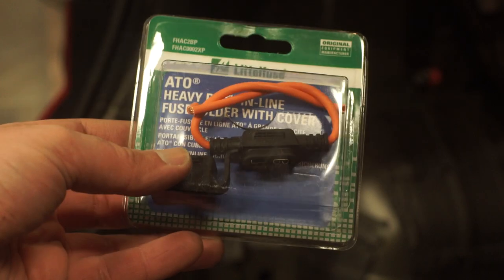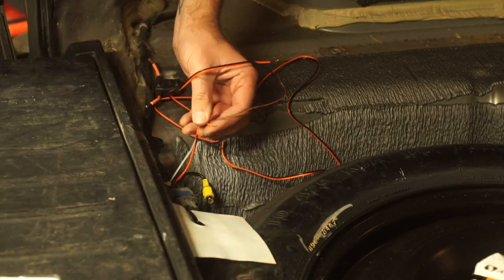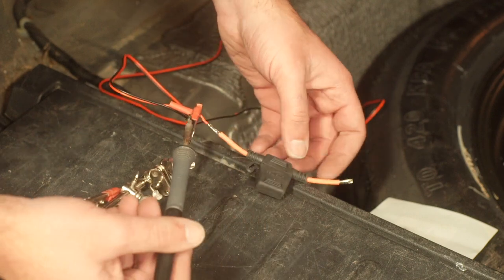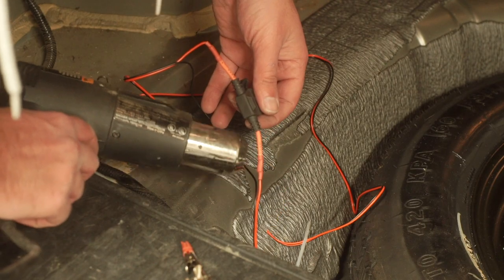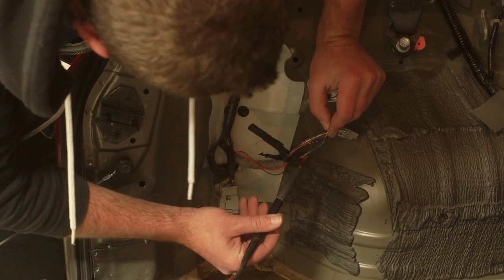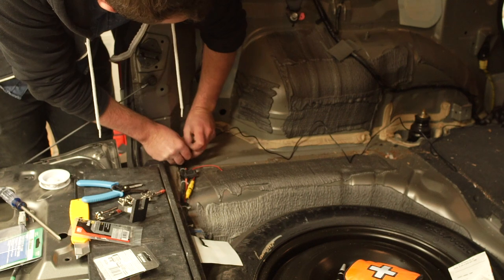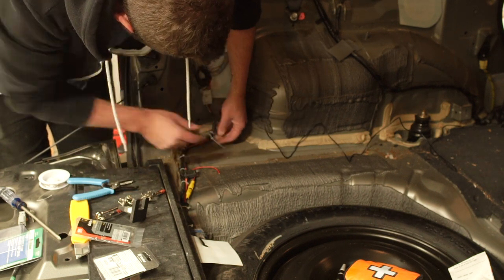Next we'll remove the interior plastic trim panel on the left side of the cargo area. Locate the connector that splits off from the wiring harness to the left tail light and disconnect it. Install a fuse holder in line with the positive 12-volt wire between the camera's power input and the reverse light — we're soldering the cable together and using heat shrink. Connect the common ground on the tail light harness to the camera's ground wire, then use zip ties to secure the camera's power and video leads down to the existing wiring harness.